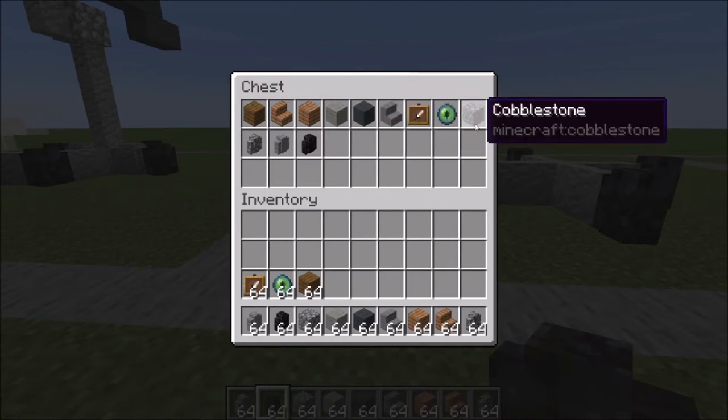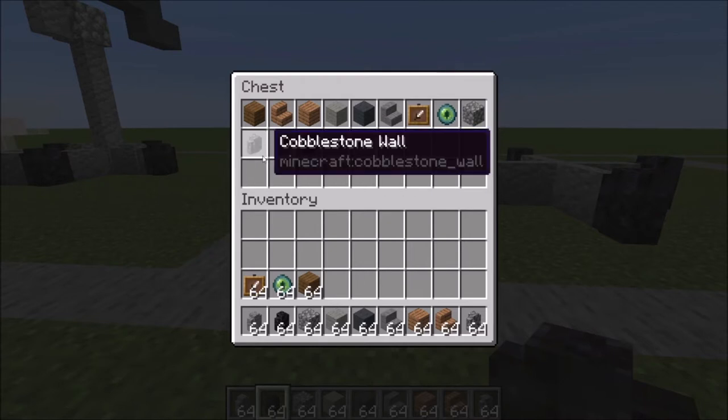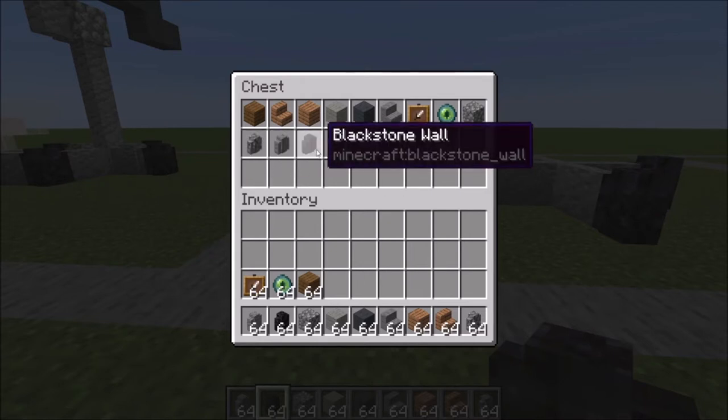You'll also need two item frames, two eye of enders, two cobblestone, some cobblestone wall, andesite wall, and blackstone wall.